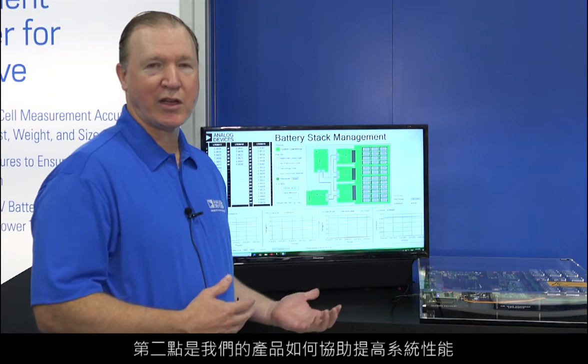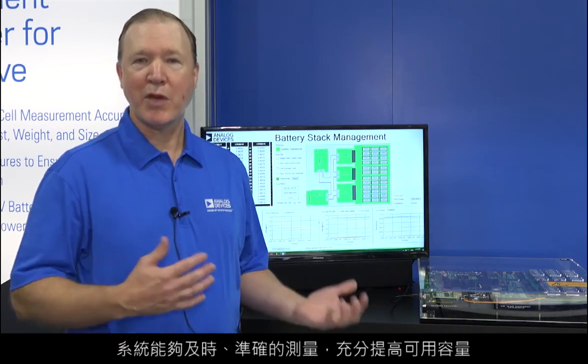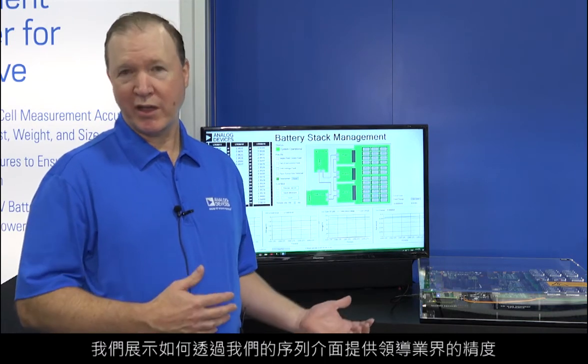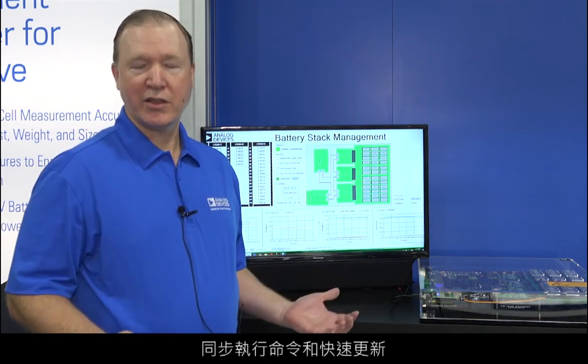The second concept we're demonstrating is how our products contribute to system performance. Since the system maximizes usable capacity with timely and accurate measurements, we demonstrate how we provide industry-leading accuracy, synchronized command execution, and fast update rates through our serial interface.